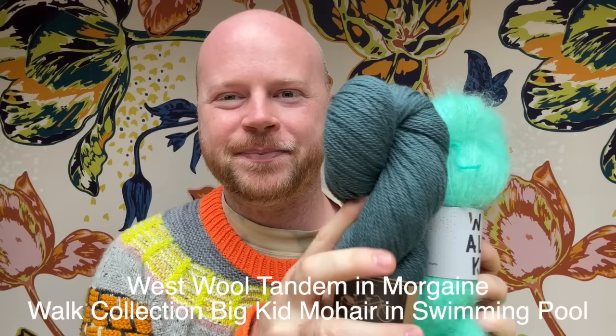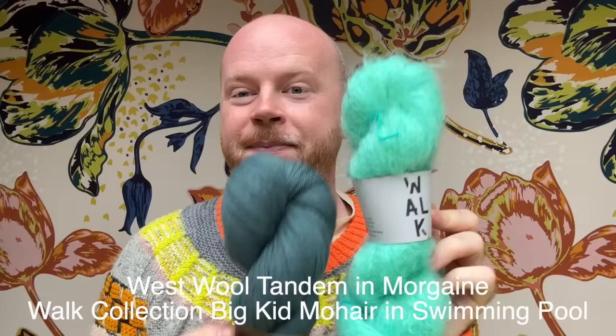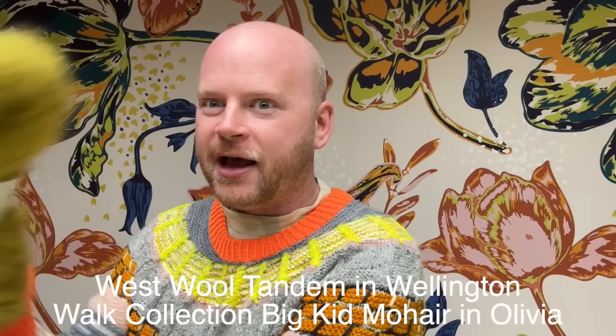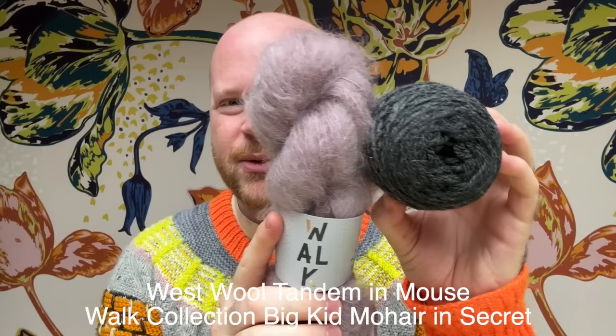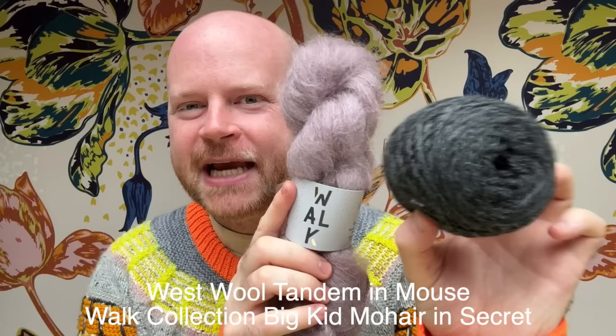Really quick and fun to knit — just one skein of each color — and there are so many cool combos. You could do a blue with dark blue as the main color: this is the Morgaine colorway in Westwell Tandem and Swimming Pool in the Wok Collection Big Kid Mohair. Or this grungy green would be really cool with a dark green main color — Westwell Tandem in Wellington, Wok Collection Big Kid Mohair in Olivia. Or even a neon — a neon with that green would be super glowy. And for you purple lovers, I think this dusty secret colorway just goes with the smoky gray — this is the Mouse Westwool colorway, one skein of Tandem, one skein of the Wok Collection Big Kid Mohair, or any fluffy yarn of your choice.